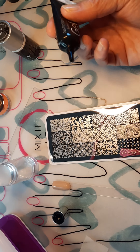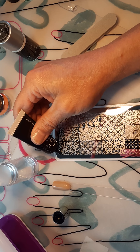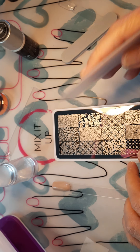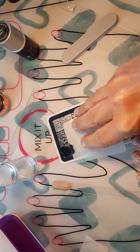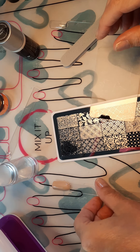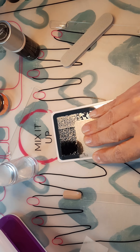Let's pick a pattern — I want one that's big enough for you guys to see, so let's use this one up in the corner. You're just going to take a tiny bit; we only have one little nail so we don't need a lot — that's probably way more than enough. Then we're going to take our handy dandy scraping tool and gently but firmly push it down, because it's going to stick in all the little grooves.